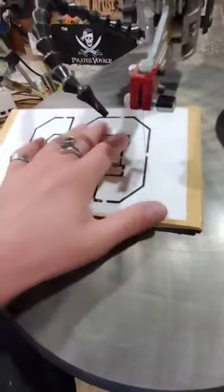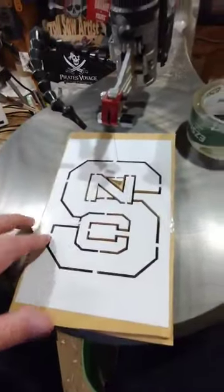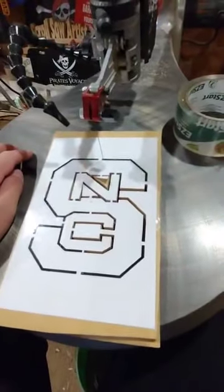If you're new to scroll sawing, you might want to keep your hands a little bit farther away. But I hope this answers some questions about the clear packing tape and if it ever peels up on me. Take care everyone.